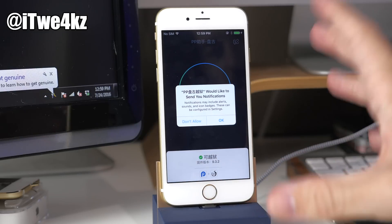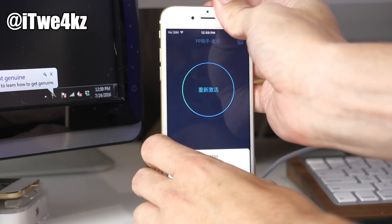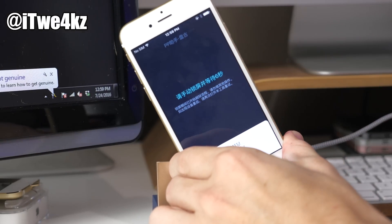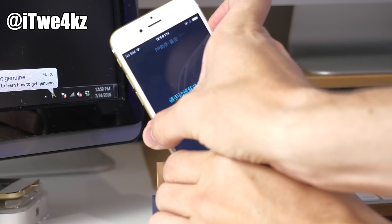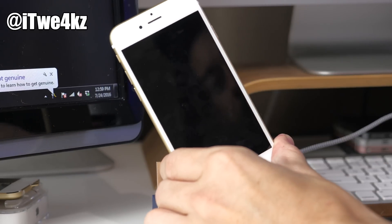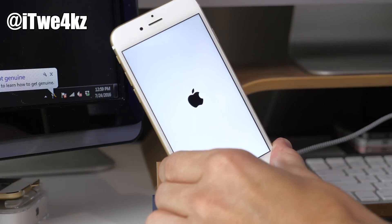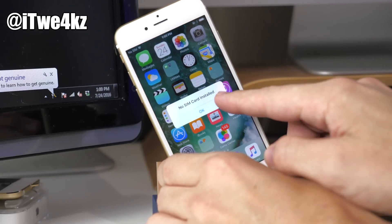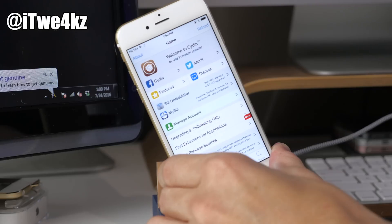So what you want to do is open up this application — and you don't have to be connected to your computer, this all takes place right there on your device. We'll go ahead and unplug it, tap right here, and it's going to go through the exact same process. Go back to your lock screen, you'll get a notification, and it's going to re-spring just like that. Now slide to unlock, swipe over, open up Cydia — it works just fine. It's basically just like a re-spring.